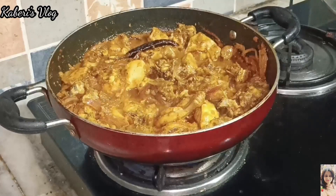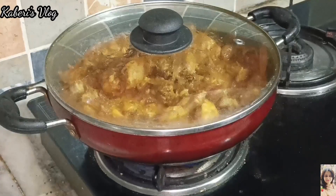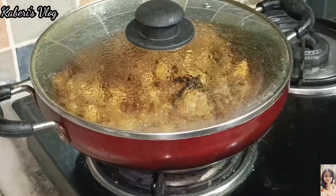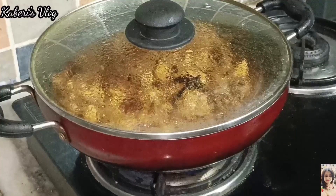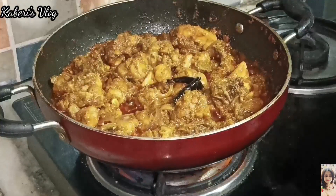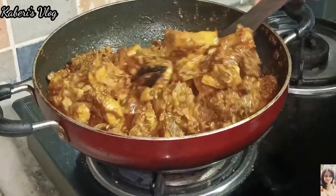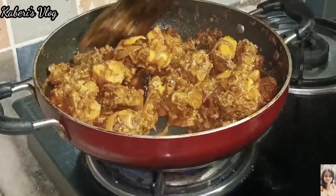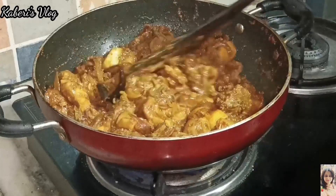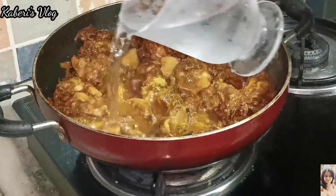This is a great spoon. Please stack the spoon. Let me clean the spoon. Make the spoon full of it. We will pour the spoon. Put the spoon in the head.